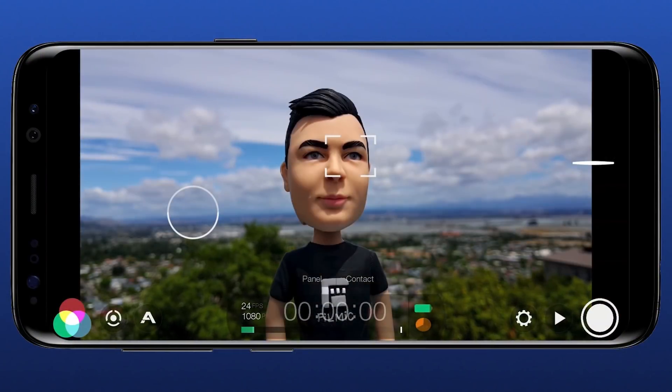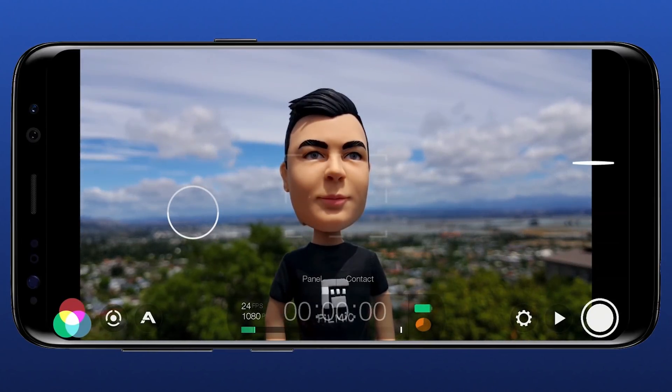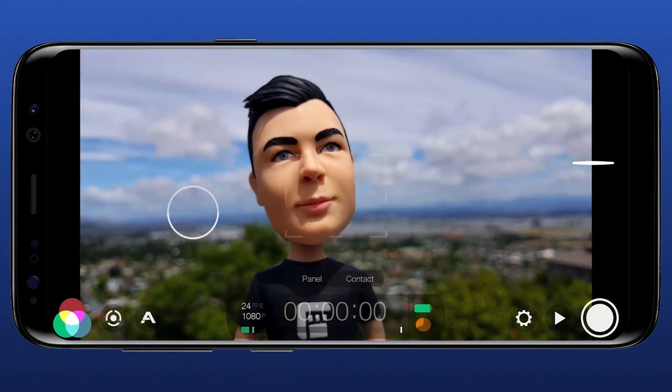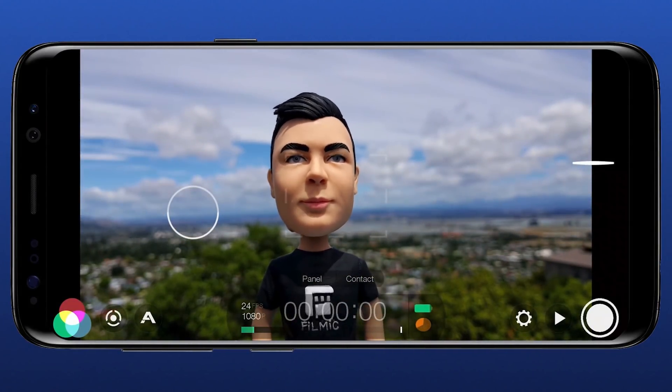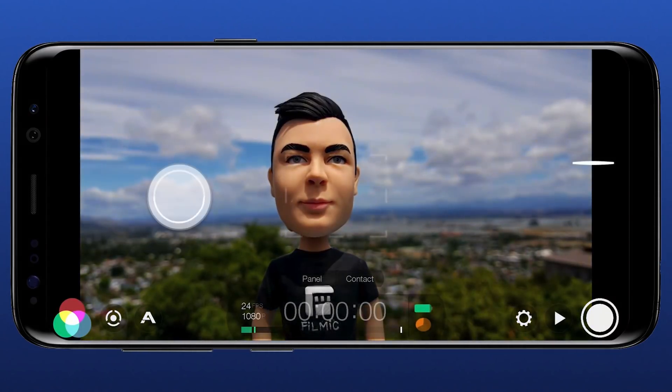To enter the autofocus mode, just double tap on the focus reticle. Now your device will automatically do the focusing for you. The exposure is still reticle based so you can continue to adjust it manually and tap to lock and unlock it.